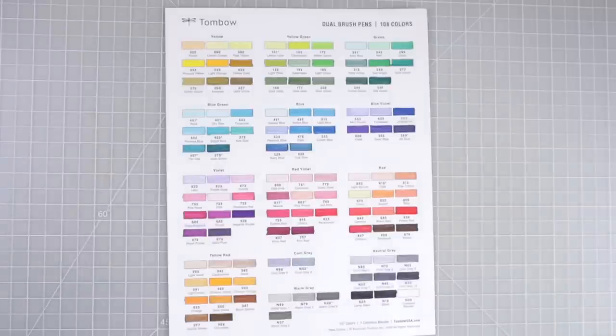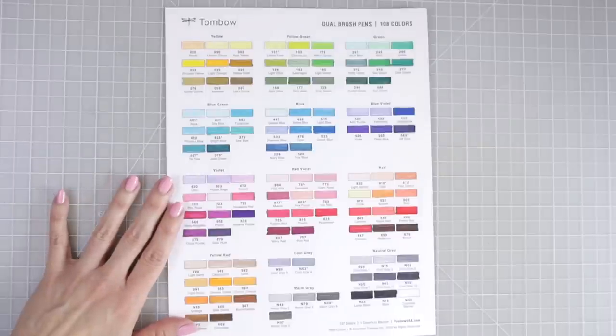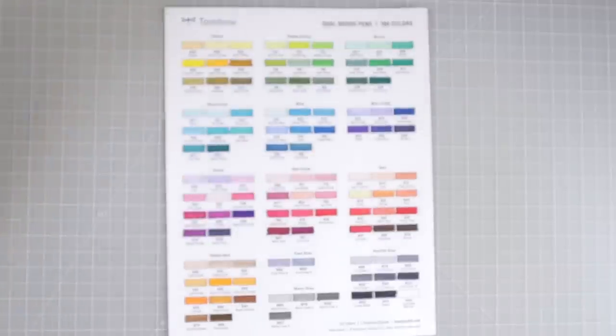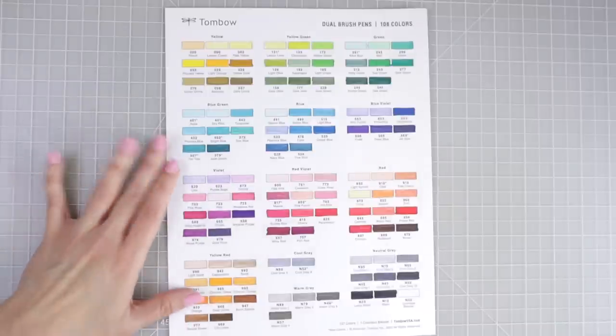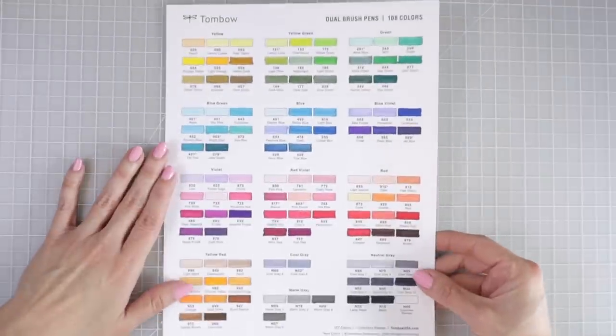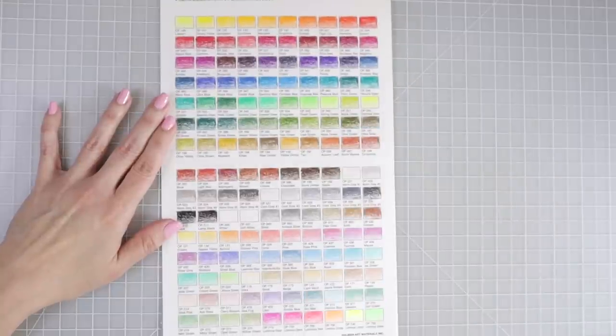Here's the swatch chart for the Dual Brush Pens — really beautiful colors in this set. I leave them right off to the side of my desk because I've been reaching for these a lot lately. They work so beautifully on coloring pages — laying a layer as a base and then going over with colored pencils gets your pages done so much quicker.